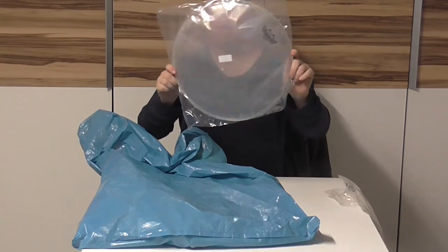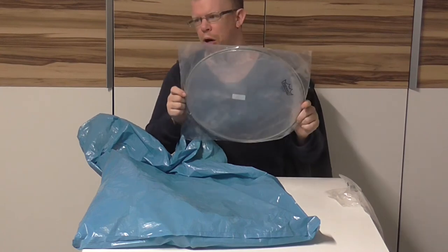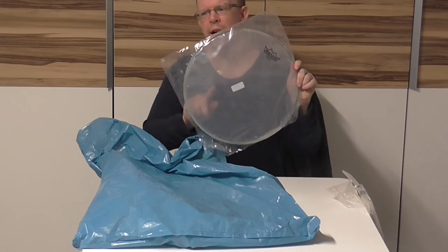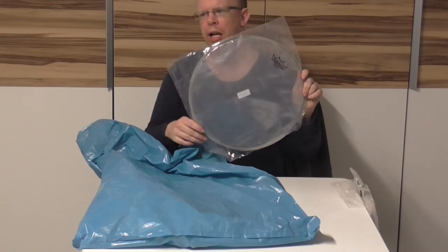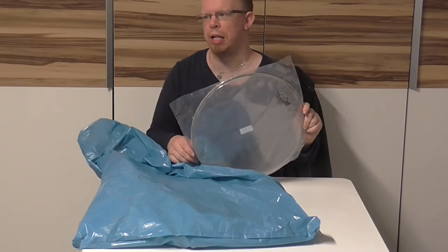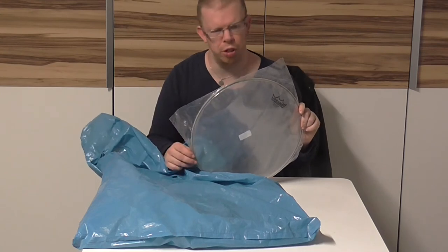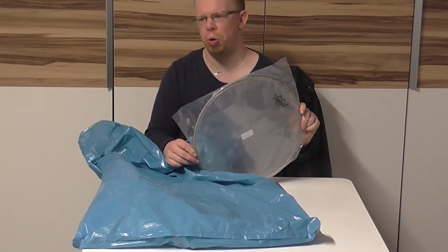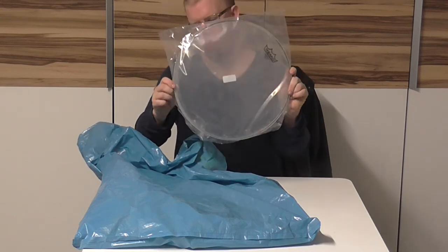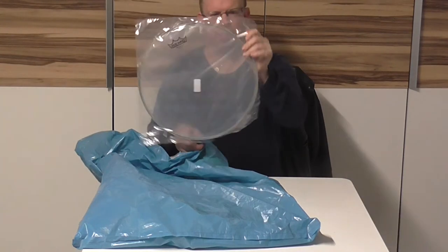This is the Remo Ambassador snare side. I decided to buy the Ambassador again, and when this head breaks I will buy the Diplomat. I also bought one for my 10-inch side snare drum, since I currently use the Ambassador snare side there too. So I just took the decision and bought the Ambassador again.